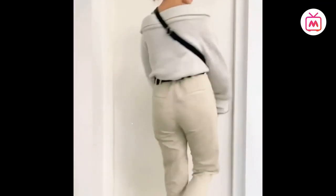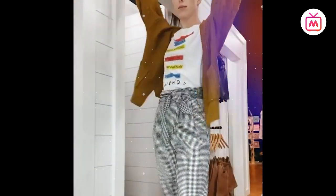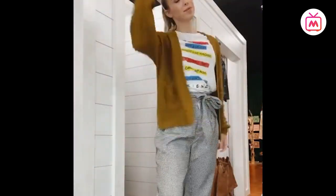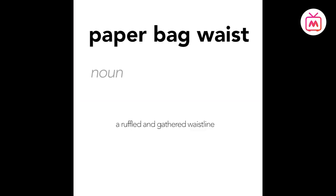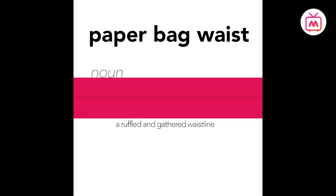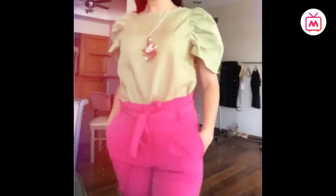Paper bag pants have extra fabric above the waistline, ruffled and gathered, mimicking the effect created when a paper bag is closed and there is excess paper ruffling out at the top. This style of waistline can be seen not just in trousers but in skirts and shorts as well. This style of waistline is reserved for high-waist only.